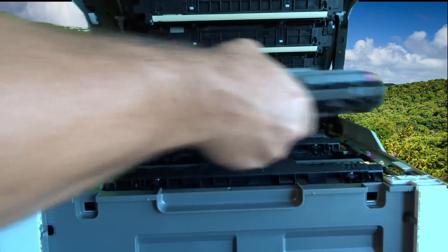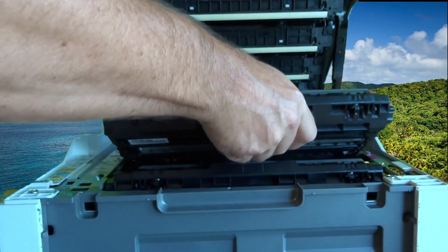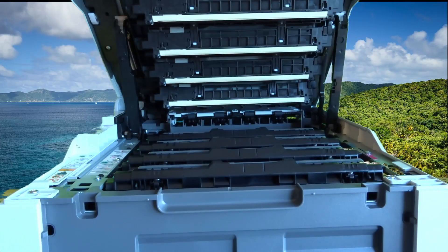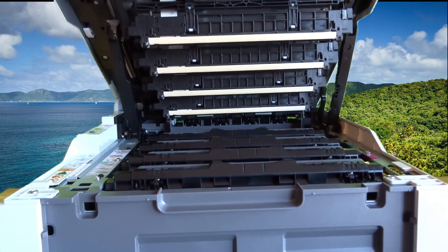I forgot I have to give this one a little shake. From what I could tell from the instructions, that's pretty much all I have to do at this point, and I'll close her up and go to the next step.